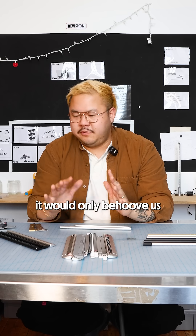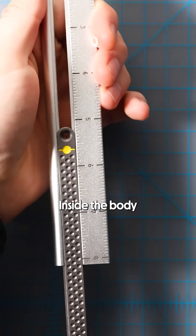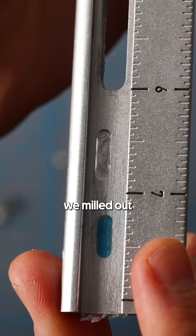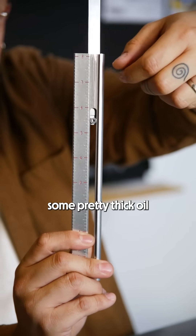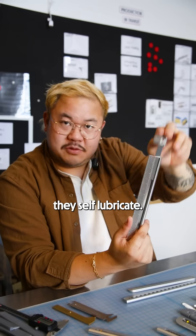We learned that it would only behoove us if this product could self-lubricate itself. Inside the body of the main measuring part, we milled out a pill-shaped channel, and our factory drips some pretty thick oil in there. Every time you slide this, these tracks self-lubricate.